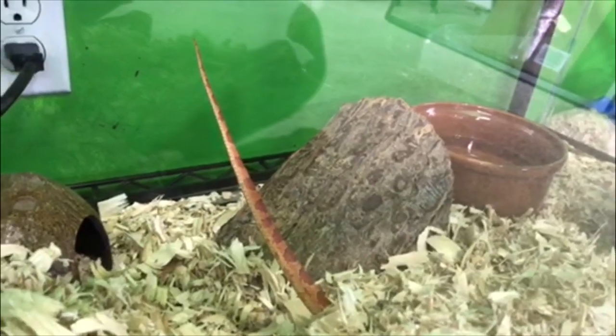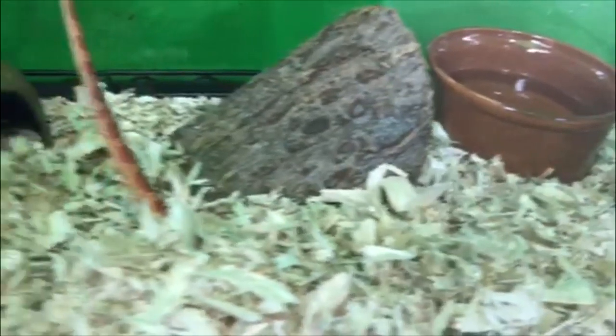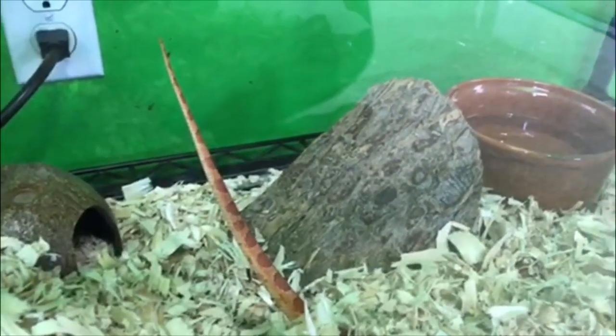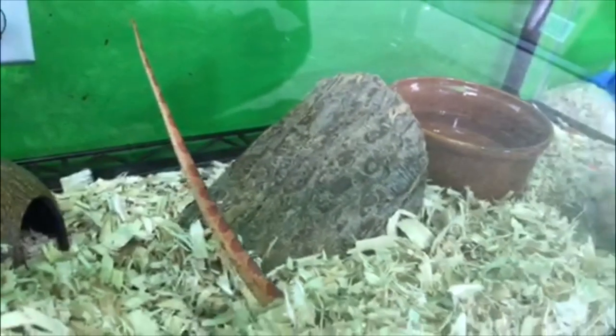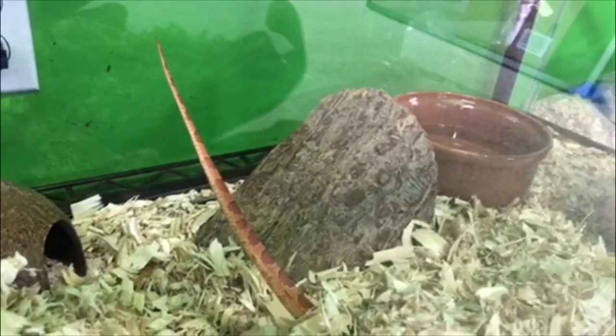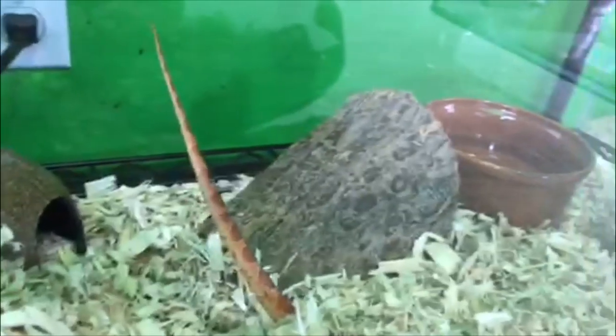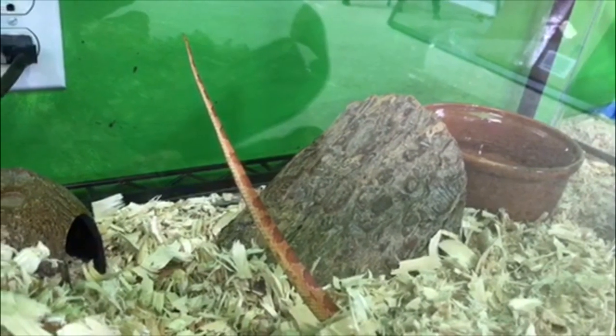I just wanted to show you something really funny. I just put our corn snake back in his enclosure and he started climbing down into the aspen shavings. He left his tail behind — he just kind of forgot, I guess, and his tail is just sticking straight up here, while most of the rest of him is buried in the aspen shavings. He's kind of exploring back over here, but I've never seen him do this before. He just kind of forgot his tail. Kind of funny.